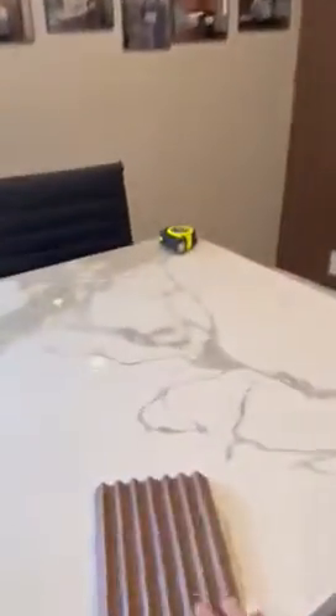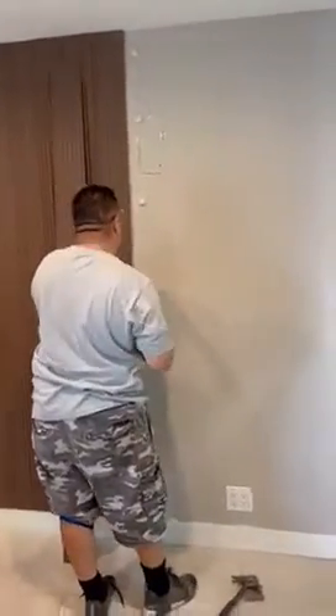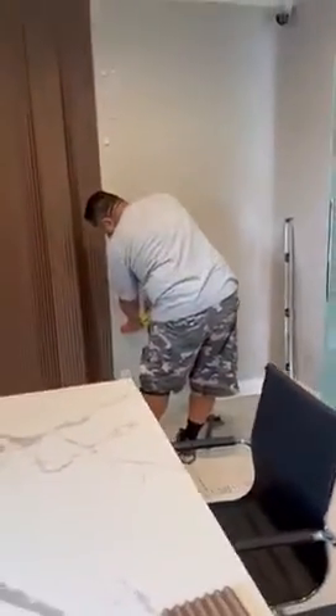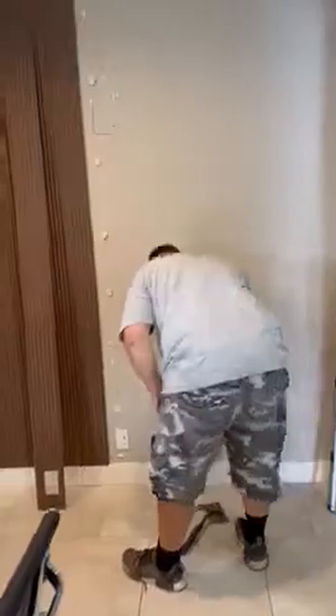We are here installing new solid wood panels that already come stained. This is a sample of the panel — it's a solid piece with tongue and groove installation. Basically, it gets glued to the wall. We make sure everything is flat. This is the result — kind of a midway point of the work. This is a panel.